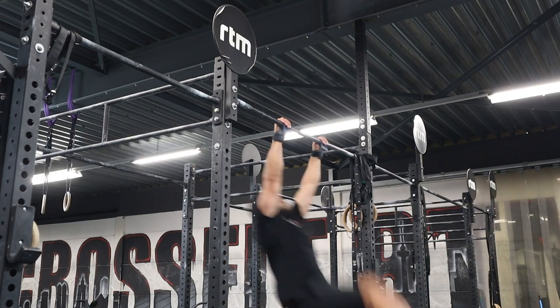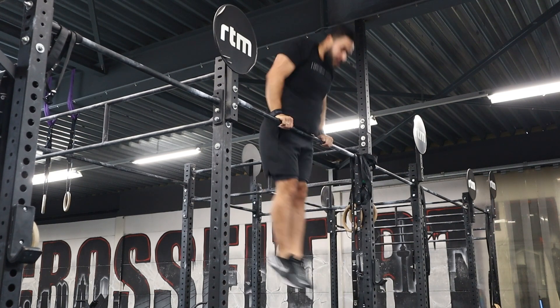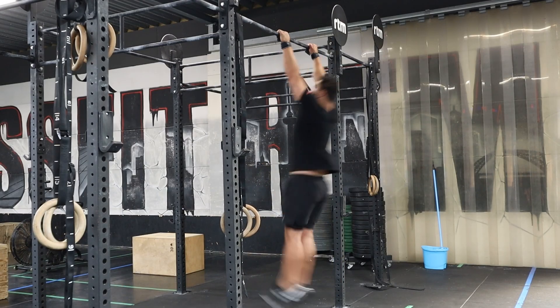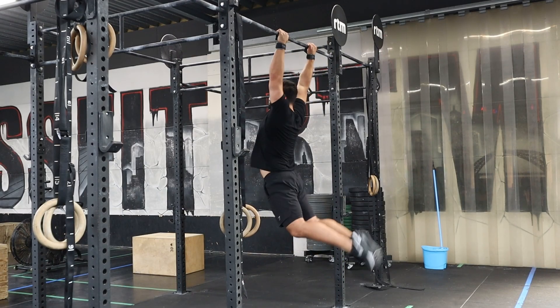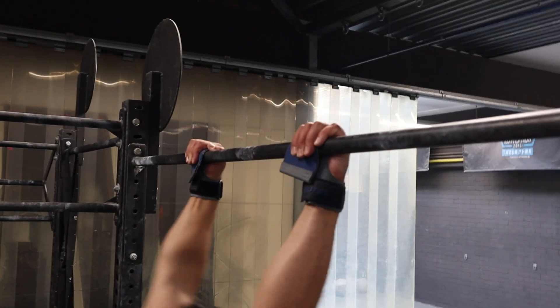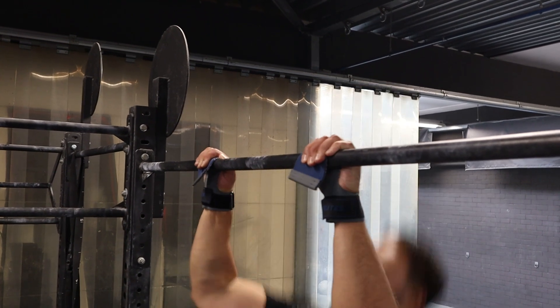For the bar muscle-ups, when you're going above the bar you have to have a full elbow lockout. For a kipping pull-up, butterfly pull-up, or normal pull-up, your chin has to be above the bar. For a chest-to-bar pull-up, the bar has to be below the collarbone when you are touching the bar with your chest.